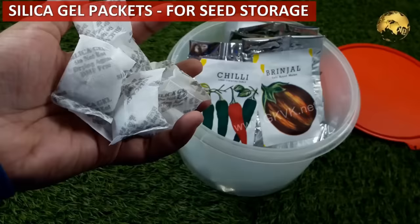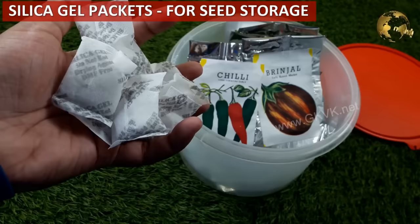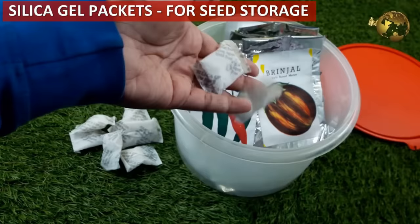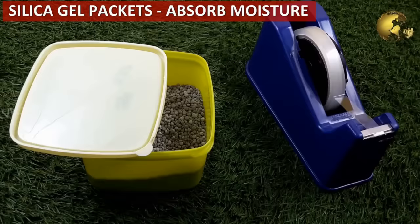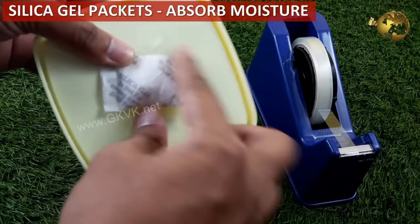Use silica gel packets — instead of throwing away these tiny sachets — in your seed storage containers as desiccants to increase seed life and protect them from fungus. Similarly, silica gel packets can be used to preserve powdered gardening products like bone meal, fungicide powder, and rooting hormones. Just tape the sachet to the underside of the container's lid.